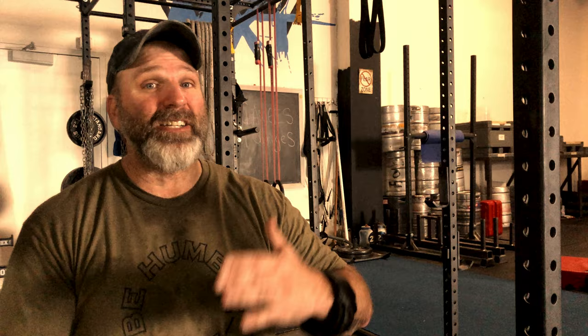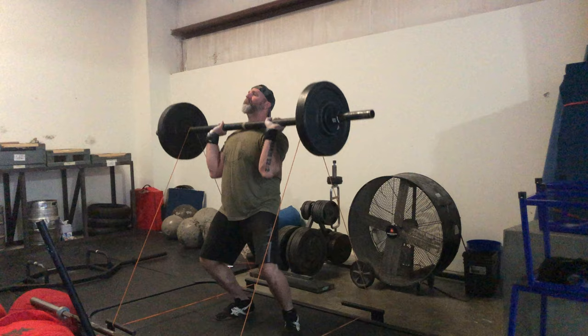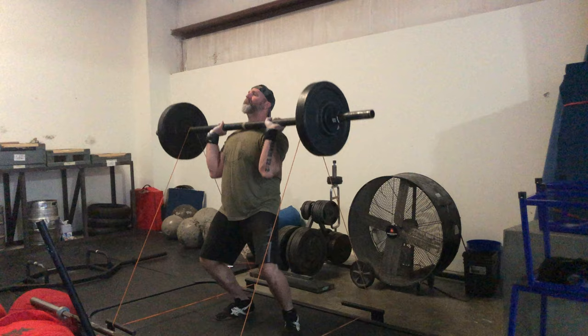My two lifts for upper body speed days are an axle clean and press banded, and then the bench press — again, nine sets of three. In the beginning I was doing the explosive work along with it, whether that was a plyometric pushup, a ball slam, or burpees. But when those percentages started going up to 55-65%, it was just enough to keep up with the lift itself. So I had to take that extra conditioning and explosive work out.